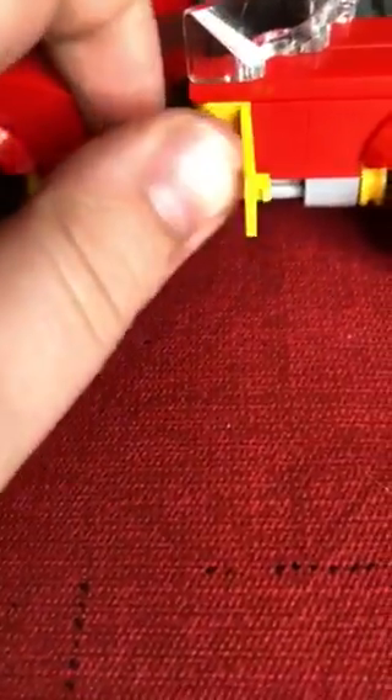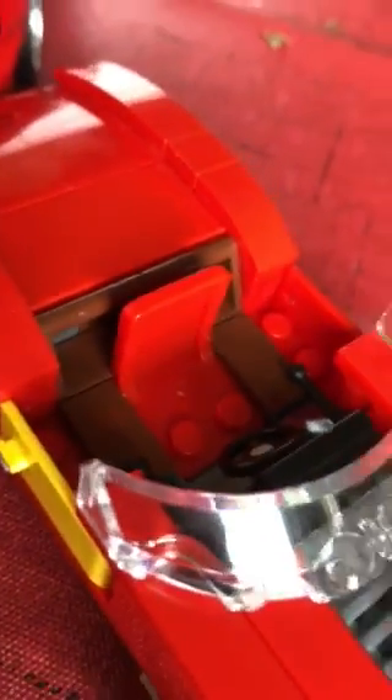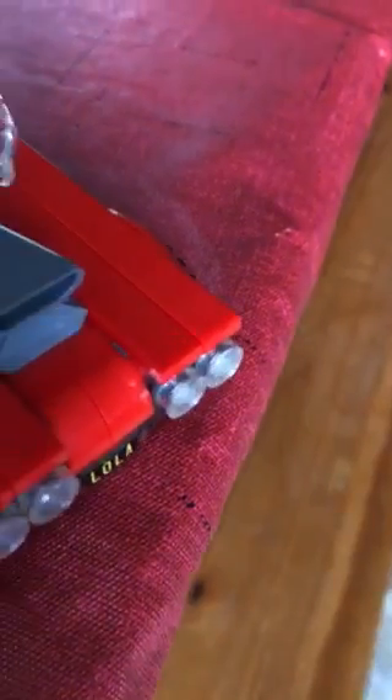I added a yellow door and flipped the tires around — that's all I did. Oh, and I added a seat. The original didn't come with a seat, it came like that, but I added a seat from a playset I have.